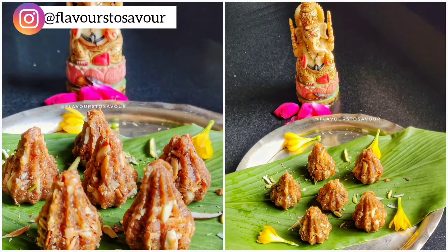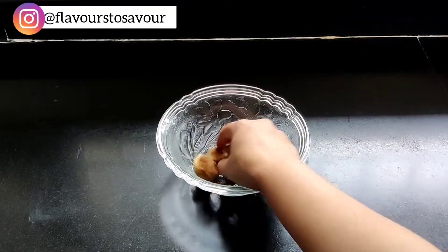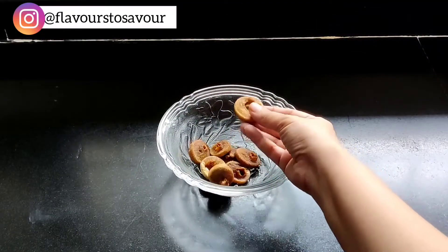Trust me, they taste very delicious. If you want to know how I prepared these modak at home, then please keep on watching the video. For the recipe of anjeer modak, start by taking about 50 to 60 grams of anjeer.